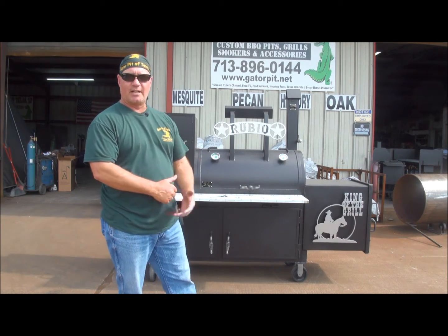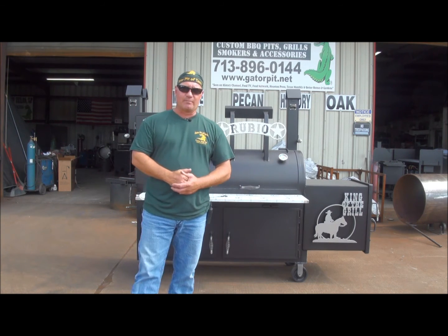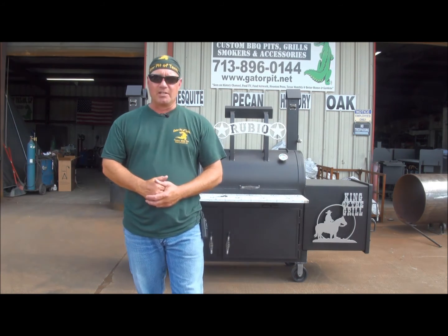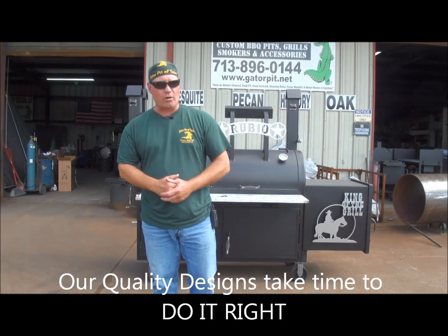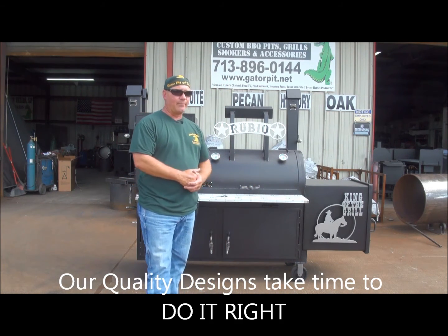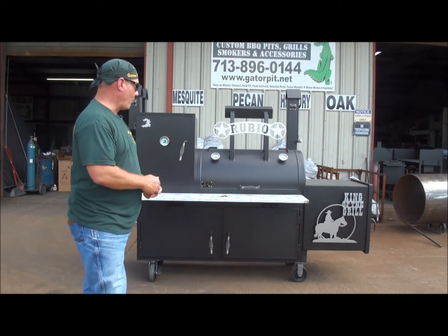We do it every day. So if you want a custom pit and you want a pit designer that can design it so it actually functions — doesn't just look pretty but actually works, and is efficient, whether it's gas, charcoal, wood-fired, or a combination of all of the above — call Gator Pits. Speak with me. I'll design it for you and tell you what we need to do.